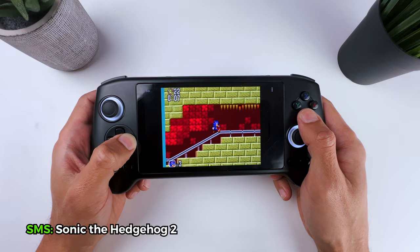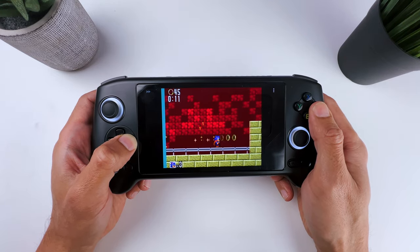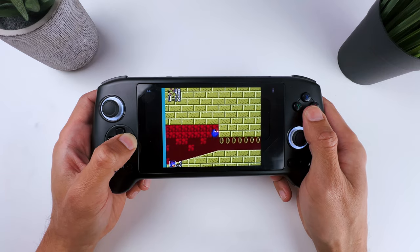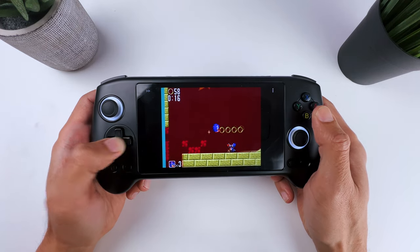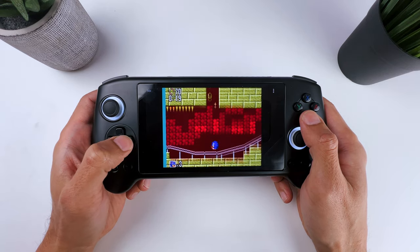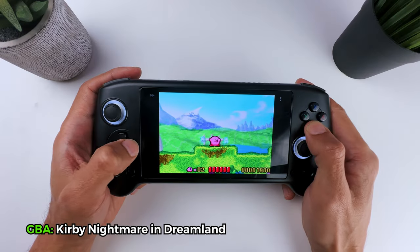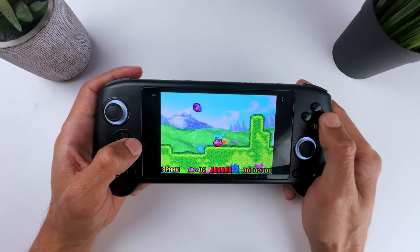Same goes for the Sega Master System, as Sonic the Hedgehog 2 works just fine. So if you want to play these types of retro games, you will not have any issues here — not with emulating, but also with the controls, as the D-pad and ABXY buttons are very responsive. Just look at how good the Game Boy Advance games look on the Anbernic's AMOLED screen. Pretty awesome, right?